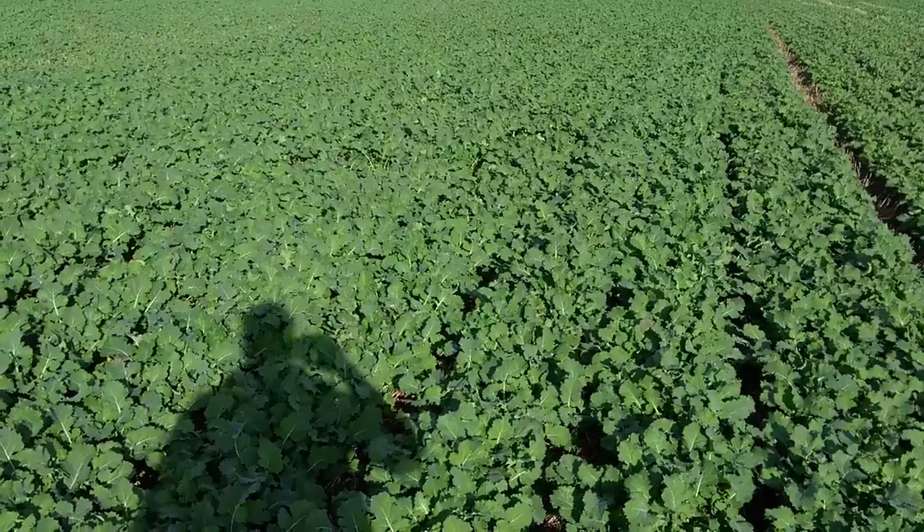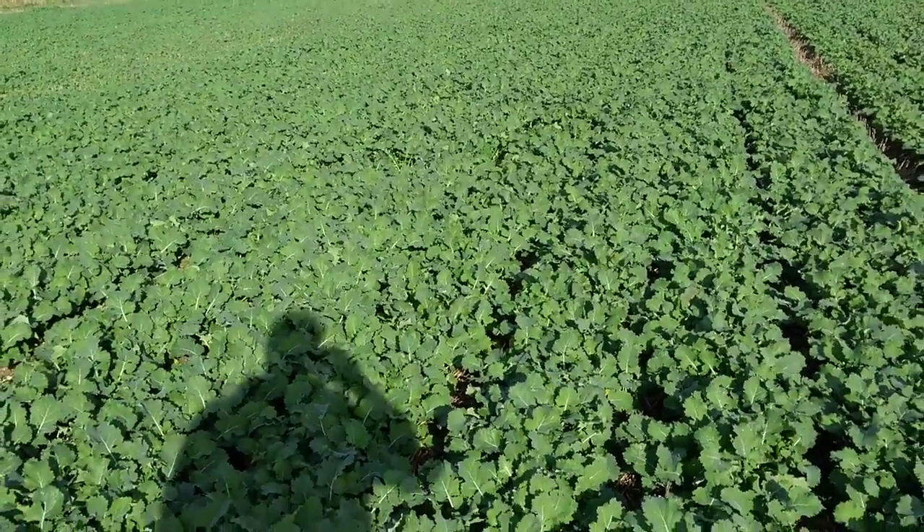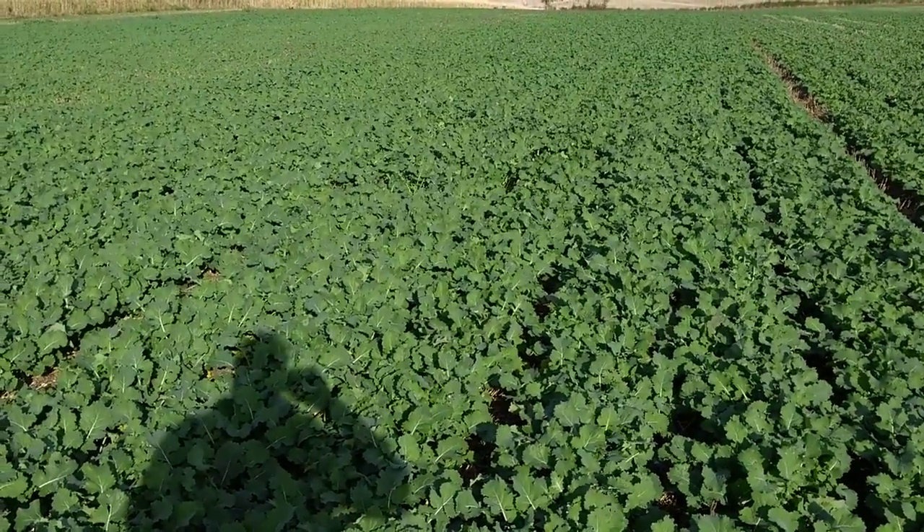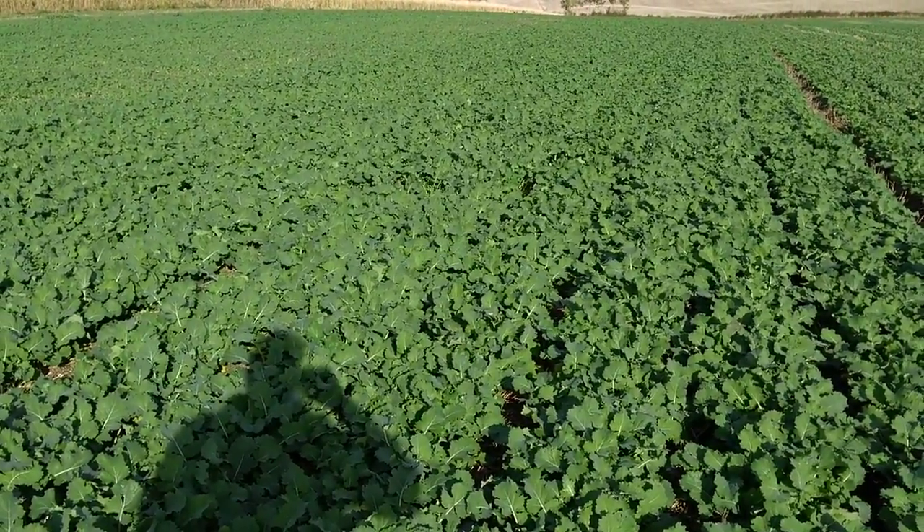The combination of five litres of foliar urea with one litre of AminoA FLO will give us a real boost of growth and rooting just going into the winter.